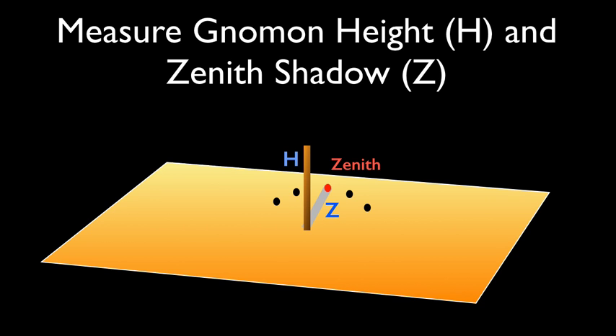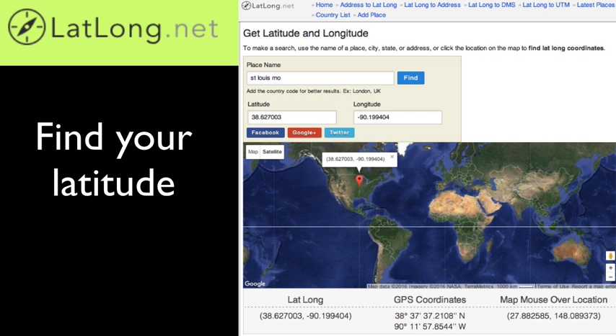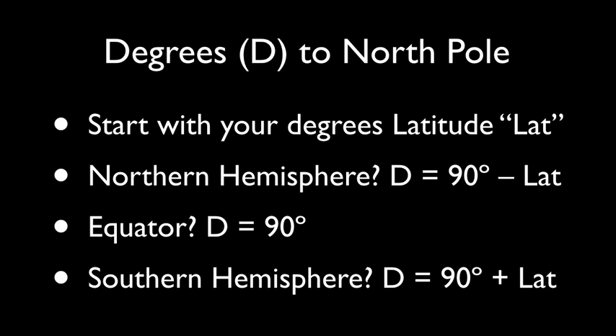First, accurately measure the height of your gnomon, h. Then measure the length of the shadow z from the base of the gnomon to the center of the shadow at zenith. These two measurements should be in the same units, for example inches or centimeters. Next, find your latitude using a local map of your area or a website such as latlong.net. Using your latitude, perform this conversion to get your degrees of latitude from the North Pole. If you live in the Northern Hemisphere, simply subtract your latitude from 90. If you live in the Southern Hemisphere, simply add your south latitude to 90. The resulting value will give you how many degrees you are from the North Pole, from 0 to 180, which we'll label d.